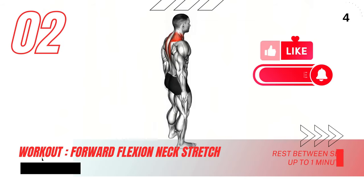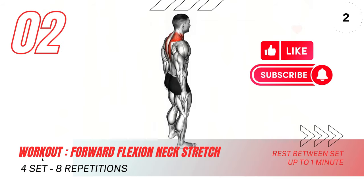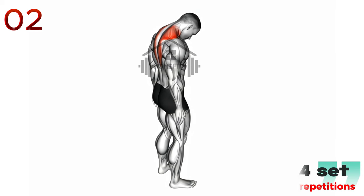Moving on to the forward flexion neck stretch. Begin by gently lowering your chin towards your chest, ensuring your shoulders and back remain still. You'll feel a gentle stretch in the back of your neck. Hold this position for about 20-30 seconds, breathing deeply and relaxing as you stretch. Then slowly raise your head back to the starting position. Repeat this exercise 3-5 times, always maintaining a slow, controlled movement.